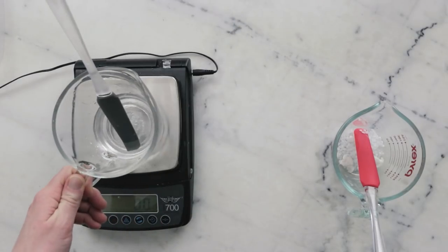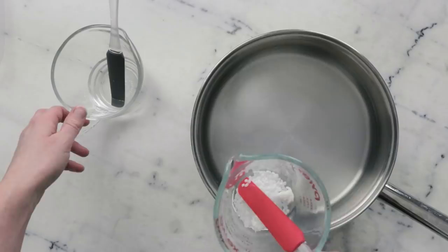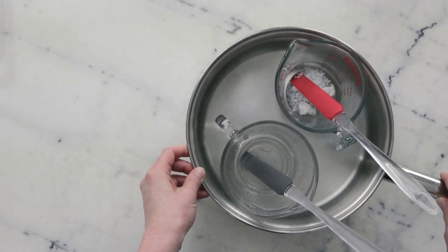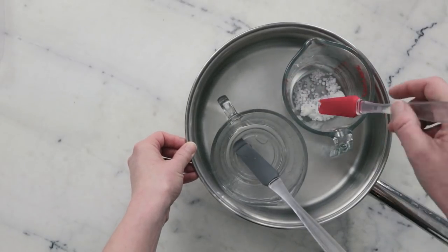I'm going to weigh the water phase and make note of that weight, being sure to include the spatula. To heat everything through, I'm going to put both phases in a water bath — a wide flat-bottom sauté pan with about an inch or three centimeters of water in the bottom — and put this on the stovetop over medium heat for about half an hour until everything has melted through.